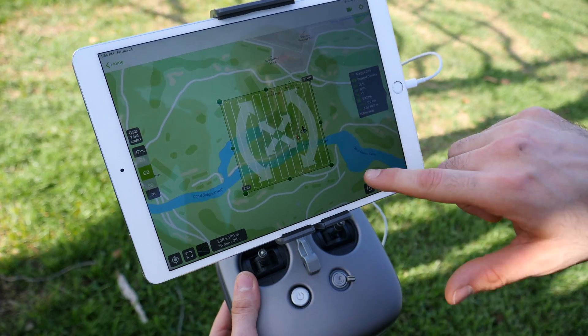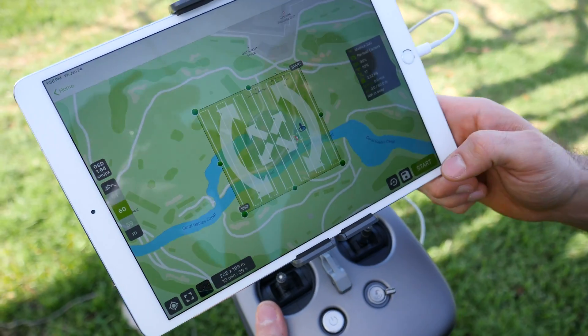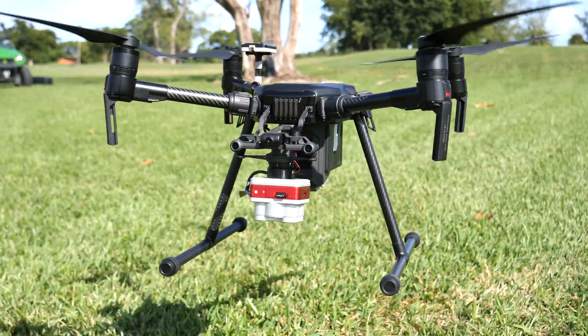With everything ready to fly, we've already drawn out our grid of what we're going to be mapping. We're going to go ahead and click Start Mission, and the drone will take off and fly the course.